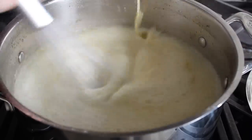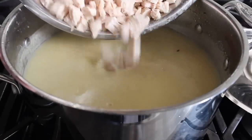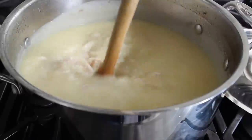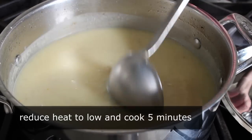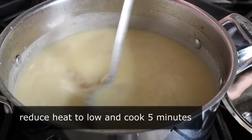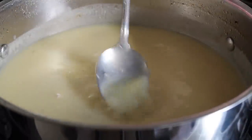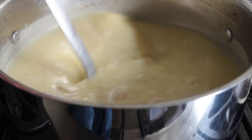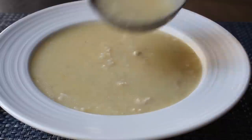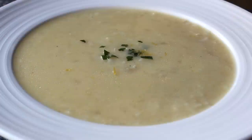Once our eggs and lemon are stirred in, we'll add our reserved chicken meat. I just cubed mine up — I saved about a third of the meat for chicken salad. We'll stir in the chicken and cook over the lowest heat setting for about five minutes until the chicken is heated through. Before serving, give it a taste — does it need more salt, more lemon? Mine was perfect, so I didn't have to adjust. We ladle it into hot bowls and garnish with a pinch of parsley and some freshly grated lemon zest. And that Avgo Lemono soup is done.